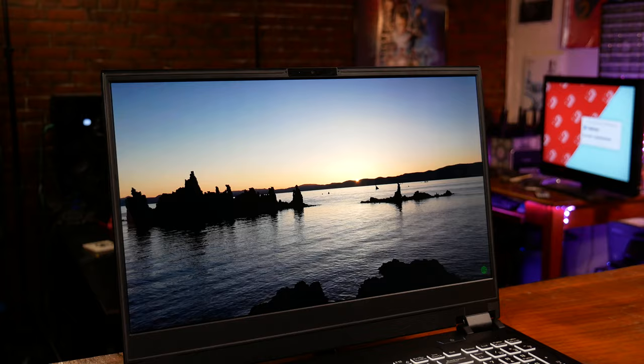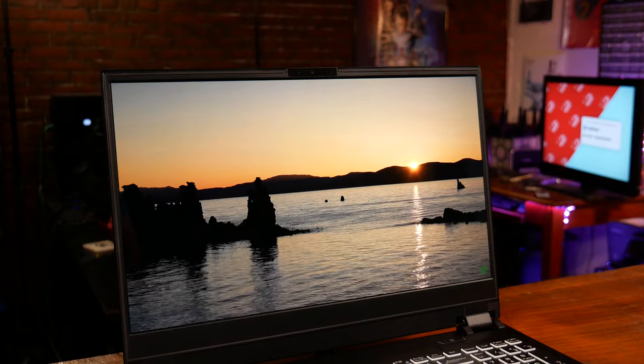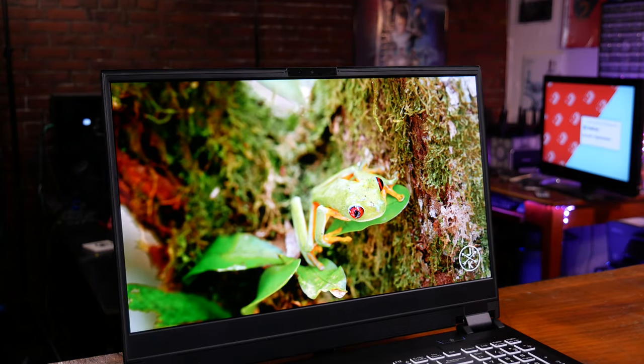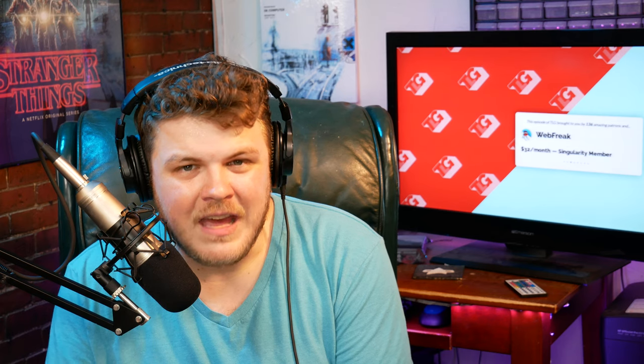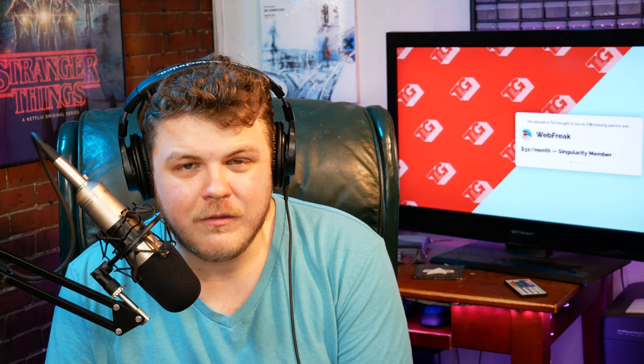Okay, moving on to the screen — this screen is positively gorgeous. This is the first 4K display I've ever used to do video editing on, and it is superb. It's beautiful, it's crisp. Everything just looks right, especially with the footage from my camera. The colors are vivid and the contrast is absolutely spectacular. I didn't notice any issues at all with the screen when playing games. It's an OLED panel, full 4K UHD. It is so, so nice.